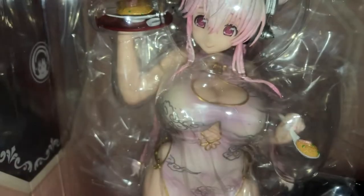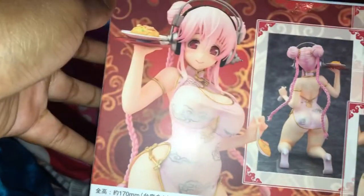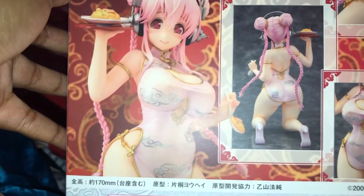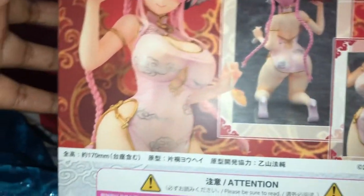This is the top of the box, trying to get that in focus. I love the windows that they give these boxes, they're so beautiful. The back doesn't have one — just pictures of the beautiful figure, this waifu.